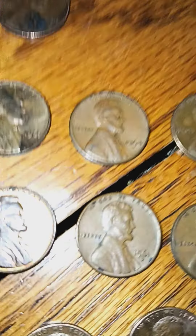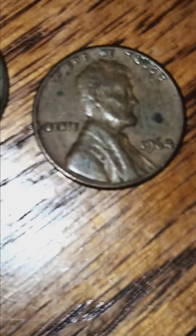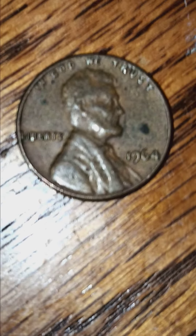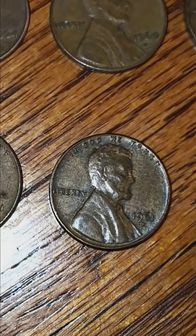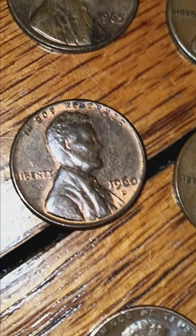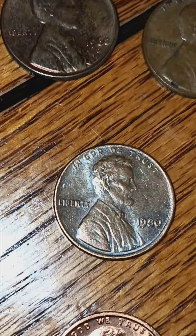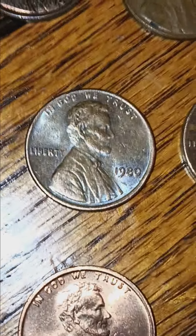All these 1964s - I've got a row that are all either no mint marks or Denvers that are noteworthy. See the four - the top of that four is clipped off. Got 61, 61 Denver, Denver, and the 1960 D that one's in really good condition, almost uncirculated condition.